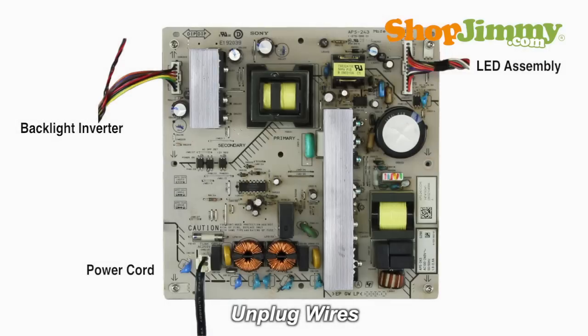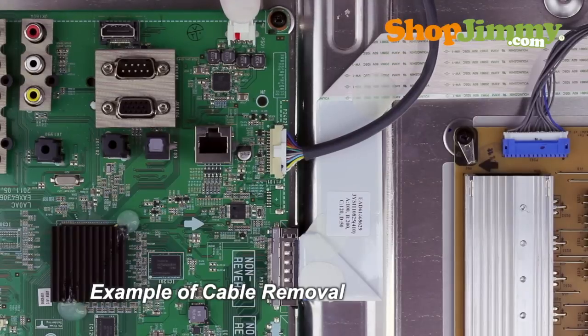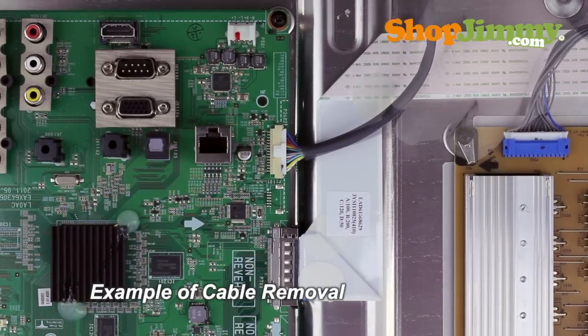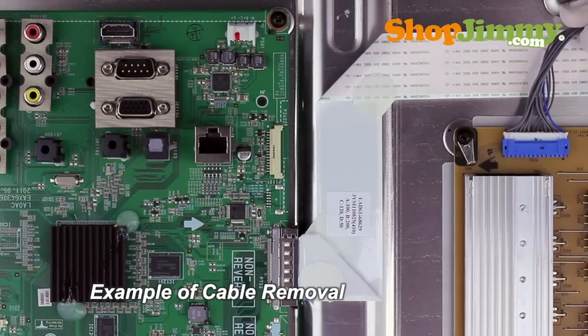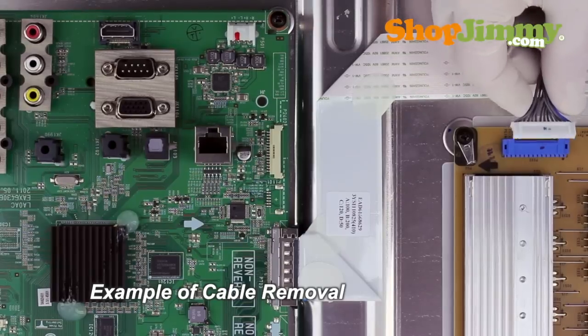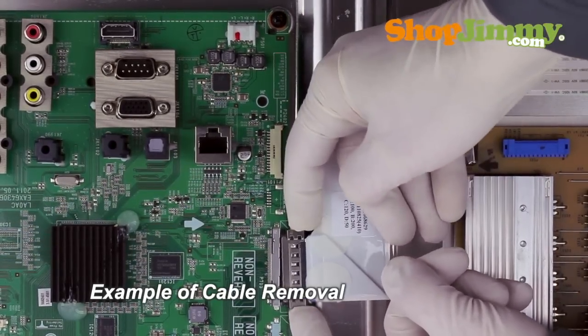Carefully unplug all wires by hand. Unlock the wire connectors by squeezing the tab or tabs and gently remove the wires. Be sure to keep a firm grip with both hands. Please note that the LVDS cable is quite fragile — two hands may be required to release and remove the connector.